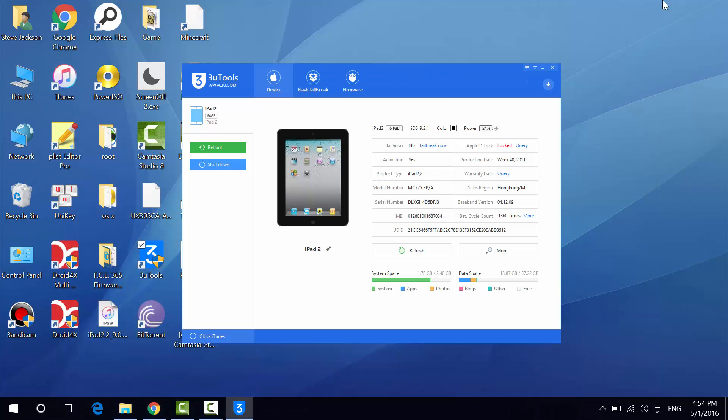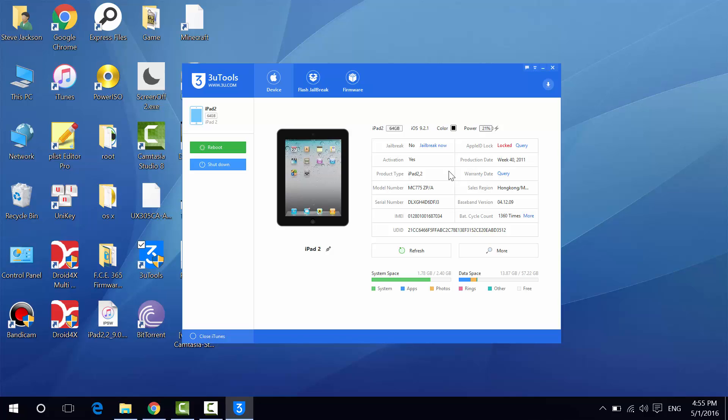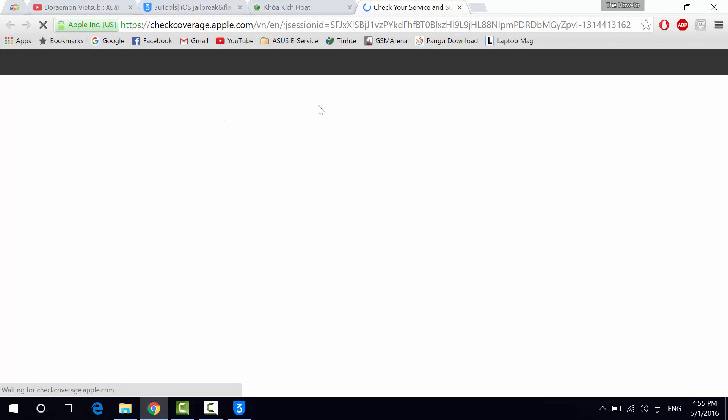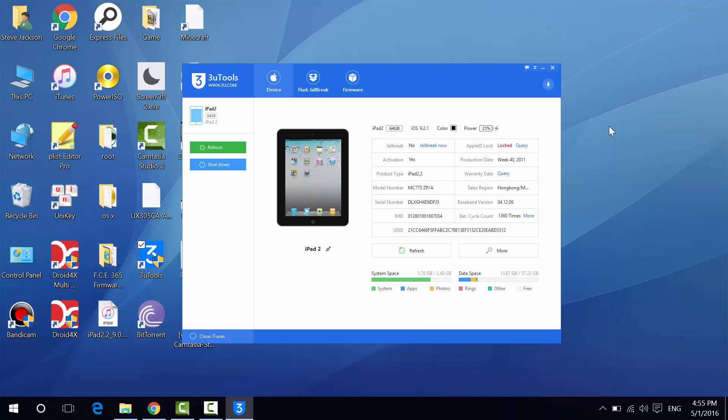This is the model number. We have the serial number for verifying Apple products, the IMEI, the UDID, and the Apple ID lock status. You can query the Apple ID lock by clicking on it and you'll see the iCloud.com activation lock. We also have the production date — week 40, 2011 — which means I bought this iPad back in October 2011. And you can query the warranty date at checkcoverage.apple.com by entering your serial number to check your expiration date and support coverage.